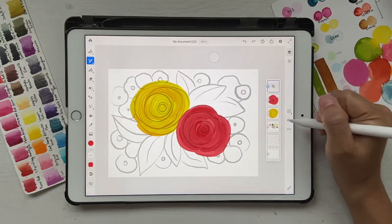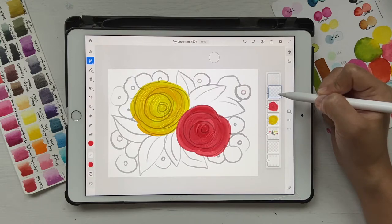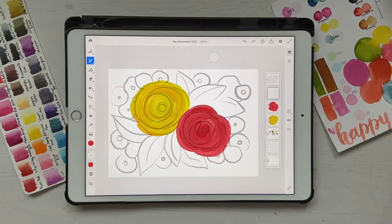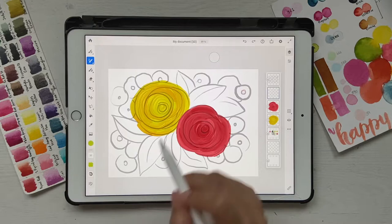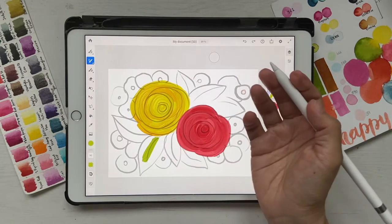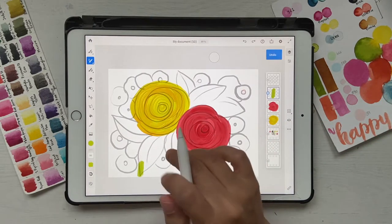Now we're going to do leaves. Click on a new layer and bring it down beneath the flowers. Make sure you don't drop the layer on top of another layer as it will merge them — when you see the horizontal blue line in between layers, drop it there. Leaves are one of my favorite things to draw because we're going to do some blending. Select your lightest green and go to Oil Paint Chunky — if the brush is too big reduce the size, let's keep it at 45.